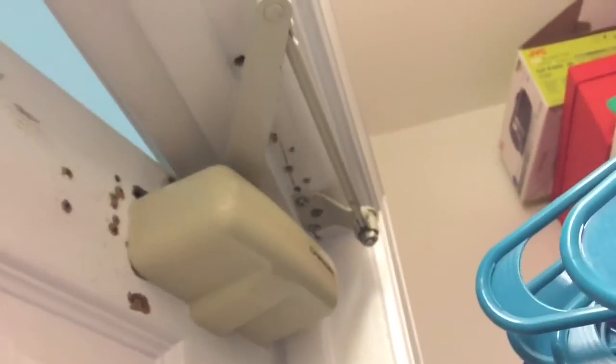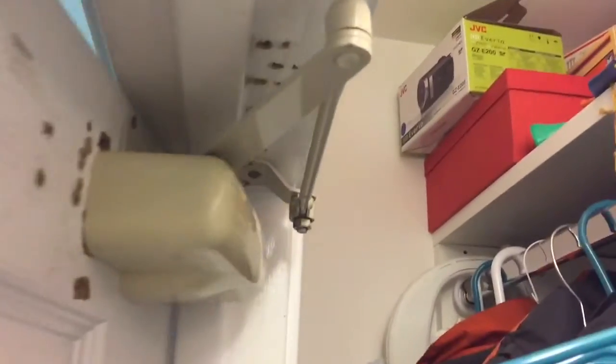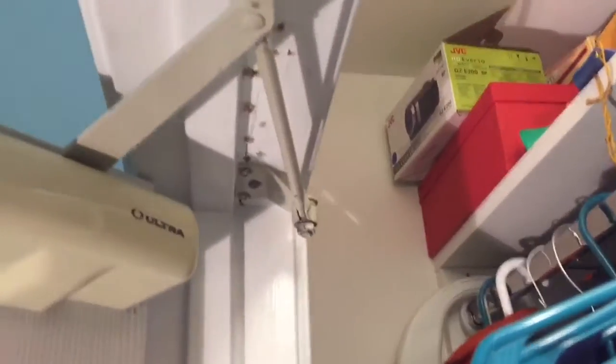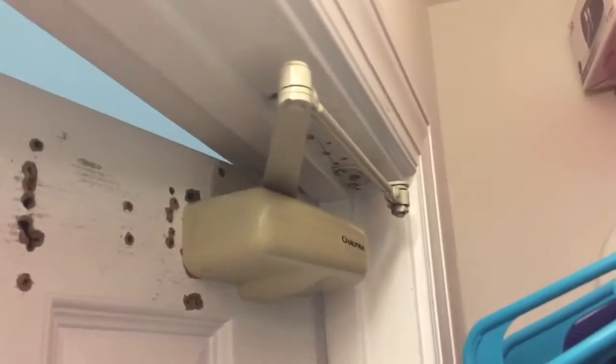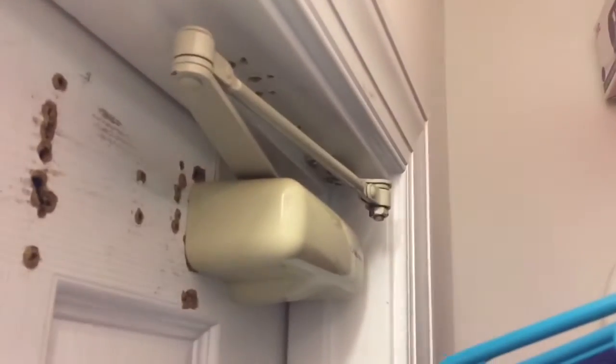I actually did preload this closer accidentally. On the parallel arm bracket, it got so many holes in this door — I probably need to fill them — but I had to move the bracket over because it was getting loose. I kept trying to tighten screws in the wrong place and it didn't help, so I moved it closer to the corner. I forgot that the further away you mount the bracket, the more preload the closer has. So it is a little bit preloaded — there's no real need for it since the closer could control the door well on its own.